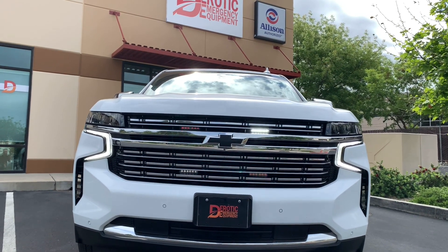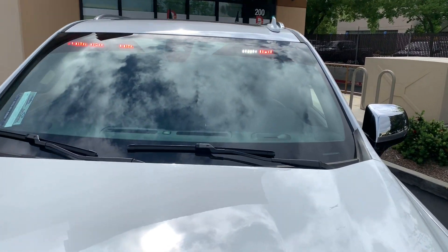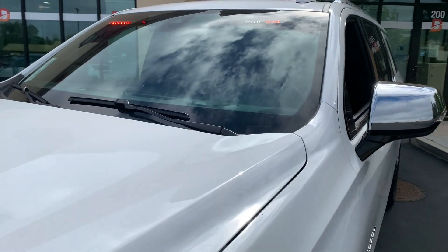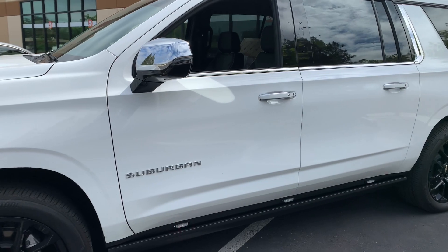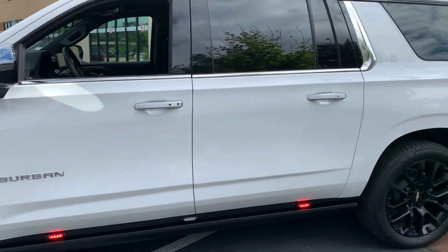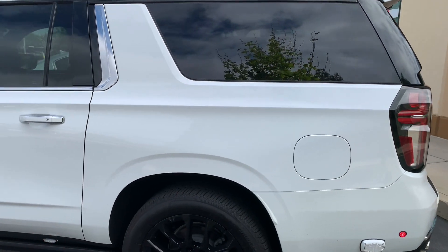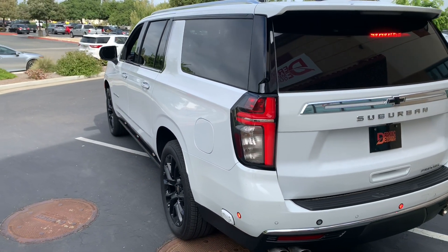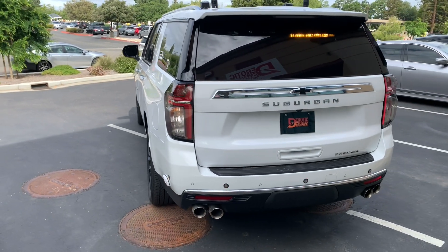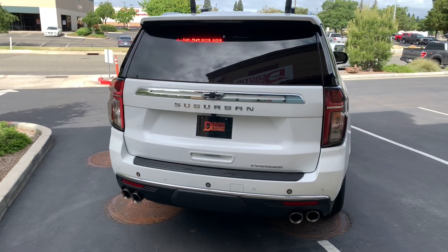Starting in the front, you'll see we have four light heads in the grill that form an X pattern with red and white. We have the visor lights in the upper part of the front windshield. We have LED light heads right above the electric fold-down running boards, lights behind the side glass on the back, and then we have the standard taillight flasher with a LED traffic advisor that has the emergency flash pattern.